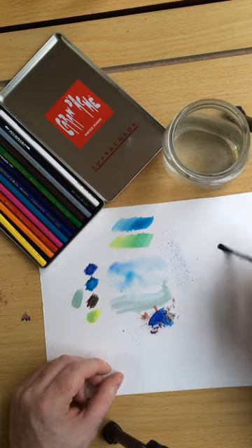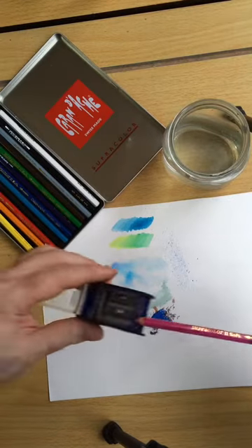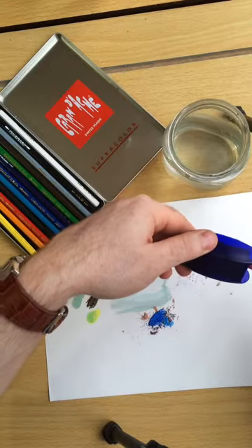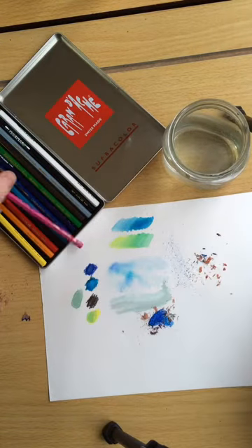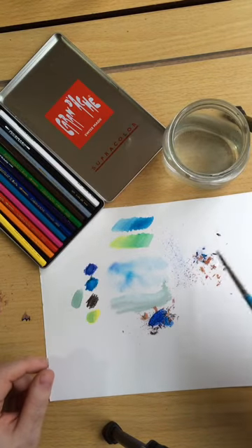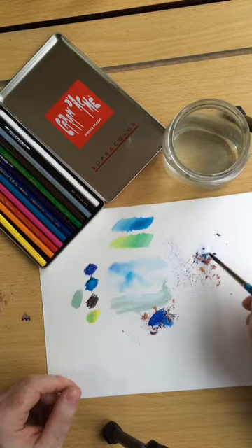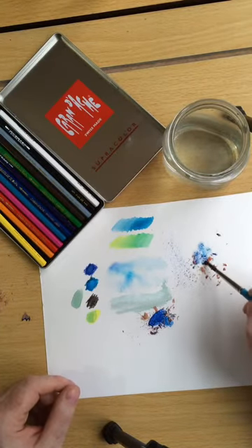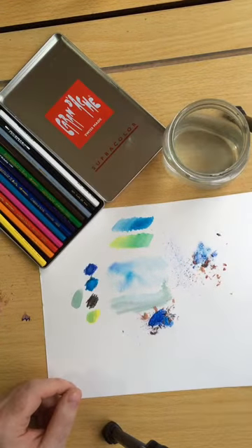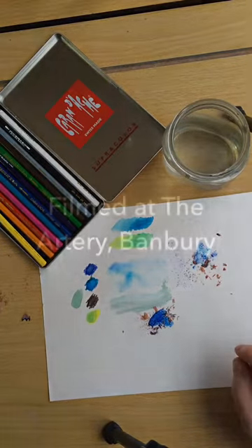I'll just wet that again and go with some pink. When you add water to that, the pencil wood will brush away, but you can see you've got some really interesting textural pieces — great for foliage and foregrounds in landscapes. So there you go: four simple ways of how you can use watercolour pencils.